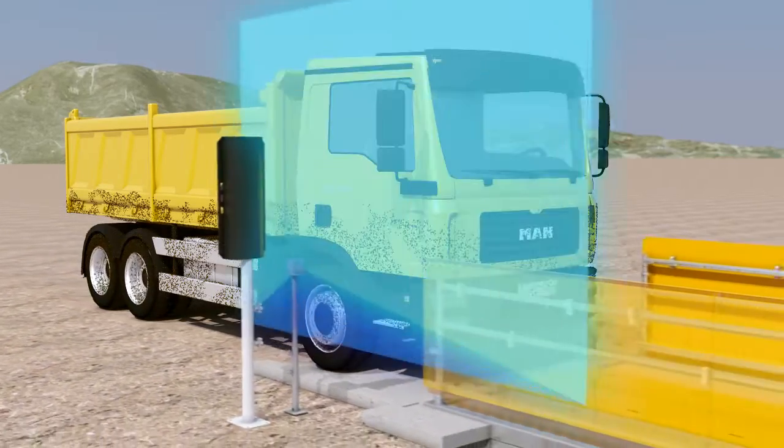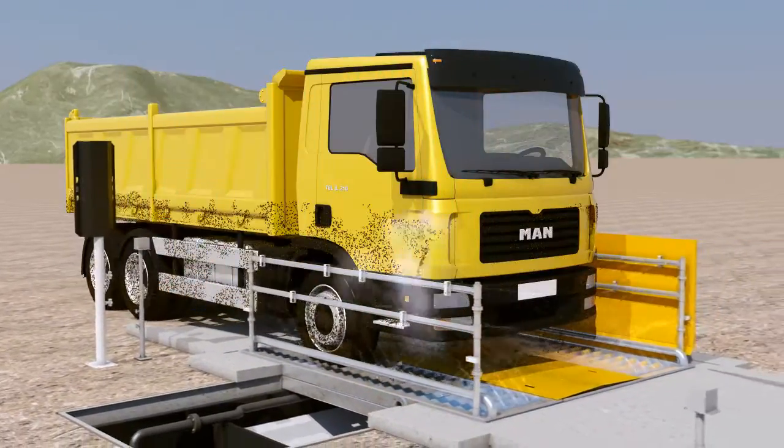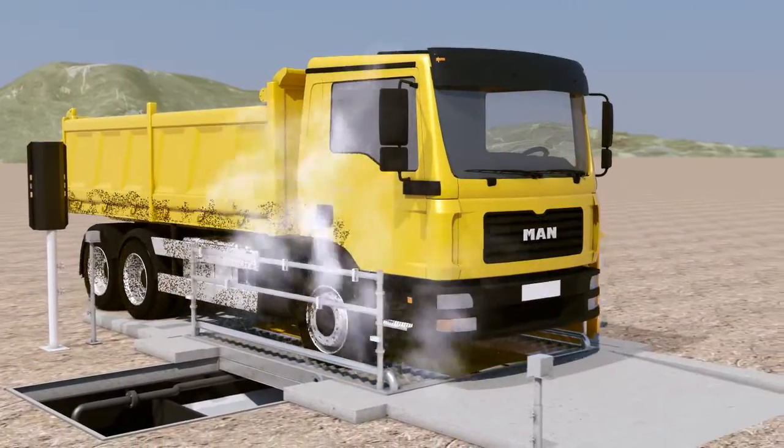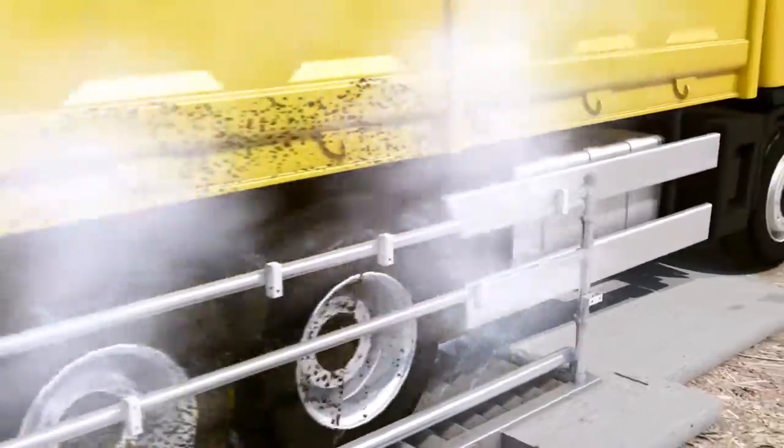When a truck covered with pollutants from construction sites enters the washing system, a photo sensor automatically detects the truck and systematically washes the wheels and the body of the truck by injecting water through nozzles on the sides and at the bottom in various directions.